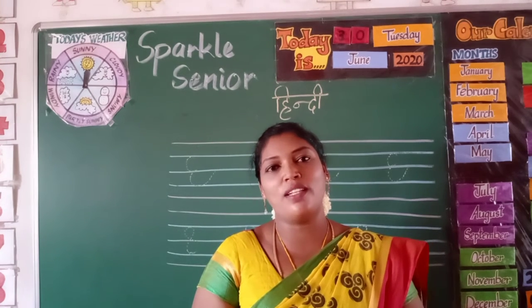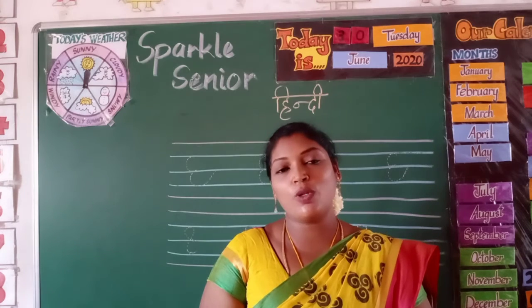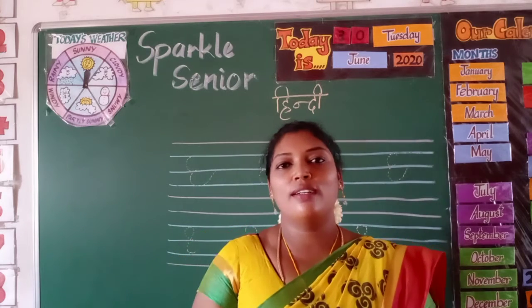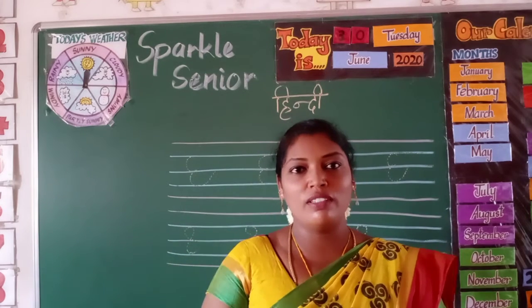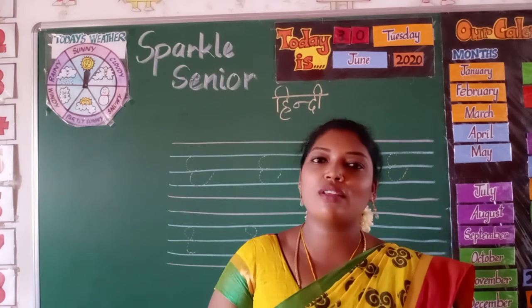How are you all? I feel very happy to meet you in the Hindi class for senior kids. In Hindi, we were learning to write the patterns and the days of the week.